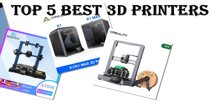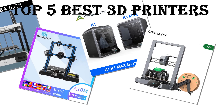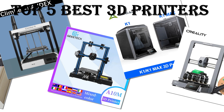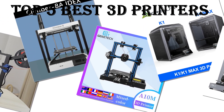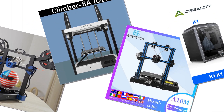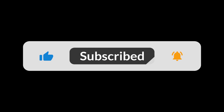In today's video, we are going to look at the top 5 best Dual Extruder 3D printers available on the market. We researched the web and read lots of real user reviews before creating this list. If you want more information and updated pricing on the printers mentioned, be sure to check the description link. Subscribe to our channel and press the bell button for more informative videos.